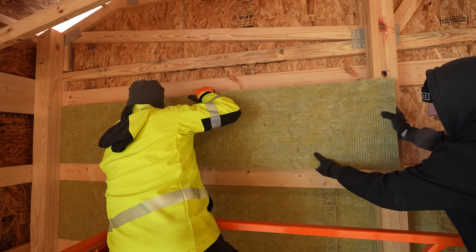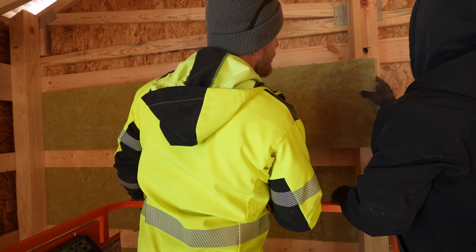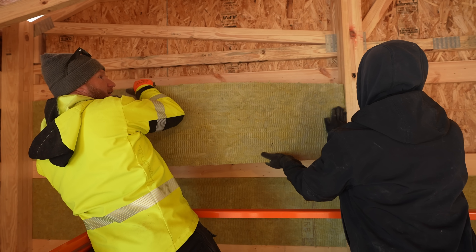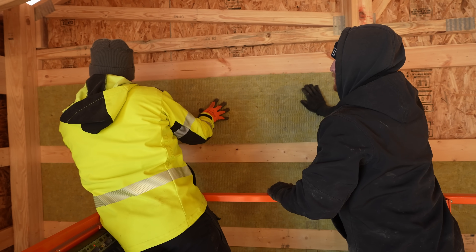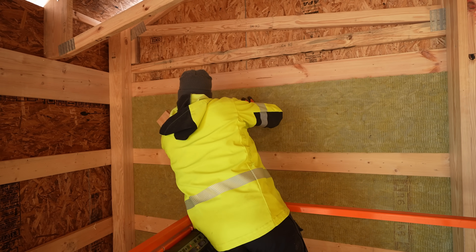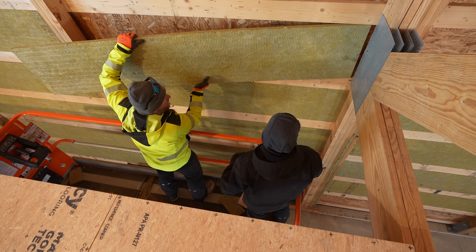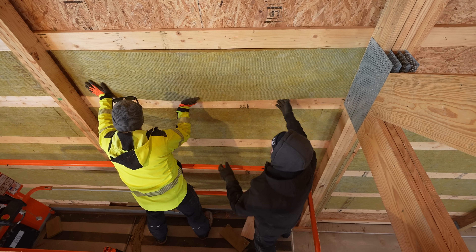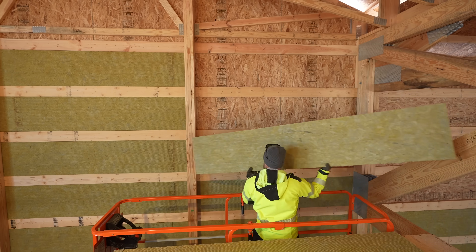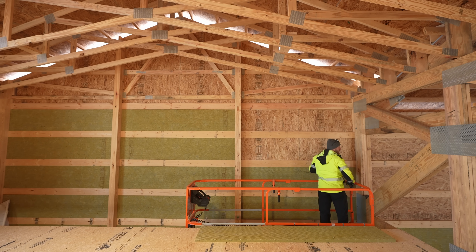I think we got it — about halfway. Oh boy. If it cracks, it cracks. This one especially is probably going to be a little tight because of the truss. 89 and three-eighths.